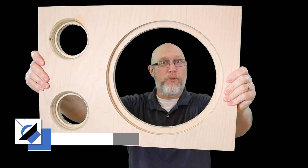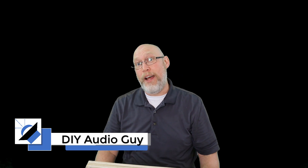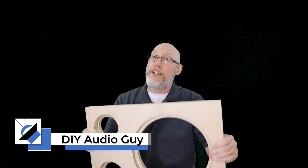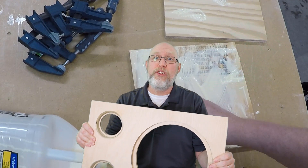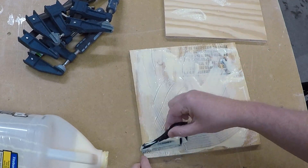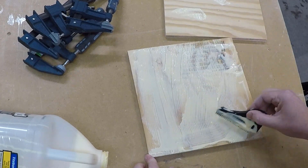This is the baffle for my home theater subwoofer. It's made out of two layers of three-quarter inch birch veneer plywood that I got at the local home center. It's always a good idea to use a double baffle so your subwoofer will have additional support, and that requires laminating two pieces of material together, which sometimes can be tricky.